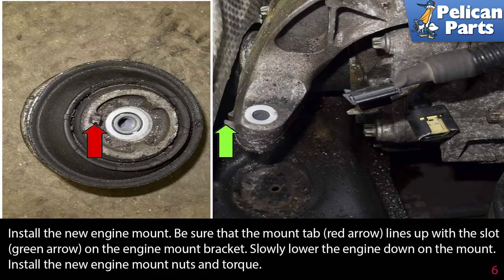Install the new engine mount. Be sure that the mounting tab, red arrow, lines up with the slot, green arrow, on the engine mounting bracket. Slowly lower the engine down onto the mount. Install the new engine mount nuts and torque.